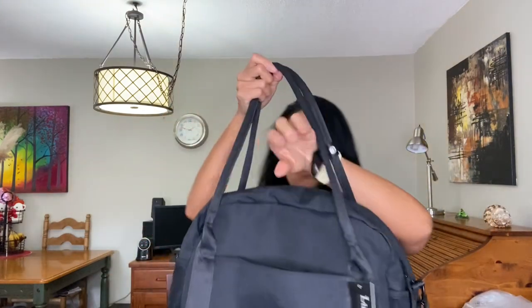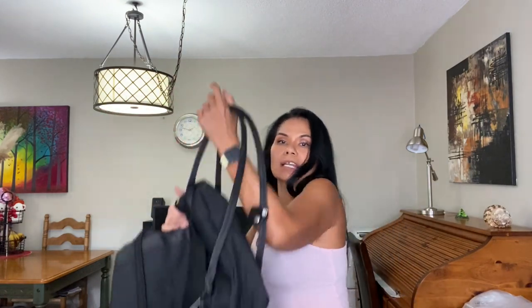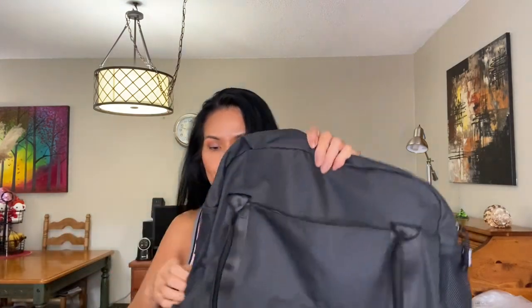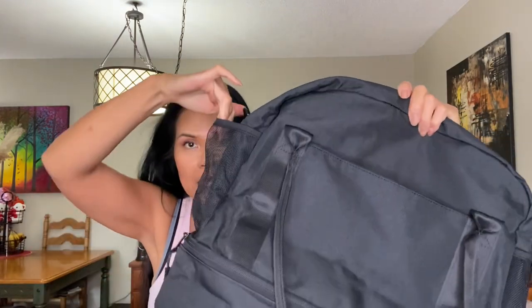Starting from the very front, there is a zipper compartment right here. The handles are very long, so you can put it on your arms no problem. It has this little toggle where you can put the handles together so they're not flapping everywhere. It has two zippers, which are very convenient, and two mesh side pockets.